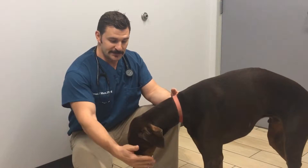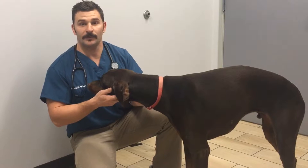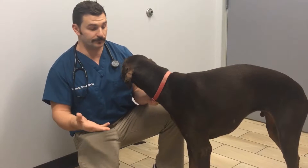Dental hygiene is really important in order to try to prevent anesthetic dentistry in the future. We have our great patient, my dog Finnegan, here. So what we're going to do is show you how to do toothbrushing on dogs.